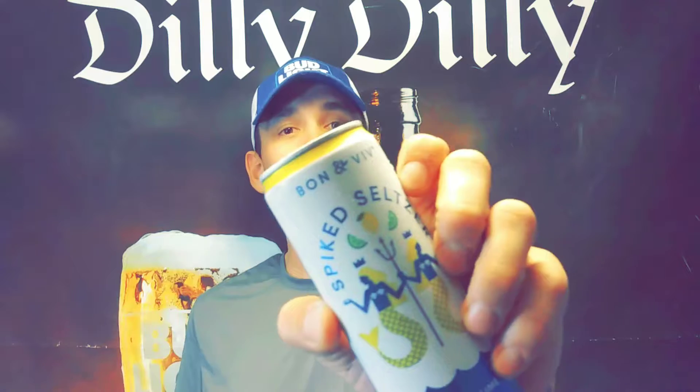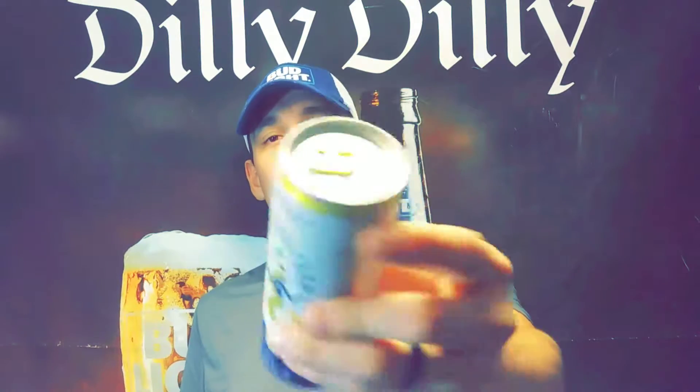Alright guys, we're doing Bon & Viv spiked seltzer — this is the lemon lime flavor. This happens to have only 90 calories, zero sugar, and it's coming in at 4.5% alcohol by volume. Here it is, the lemon lime flavor, and I have not tried this particular flavor yet.